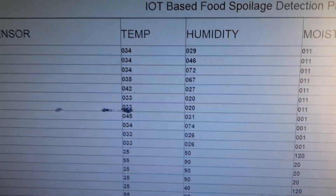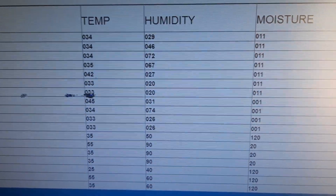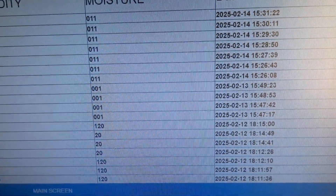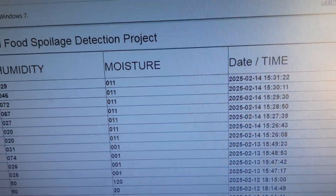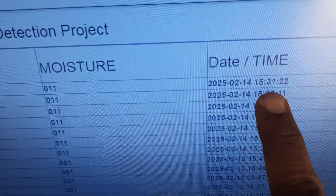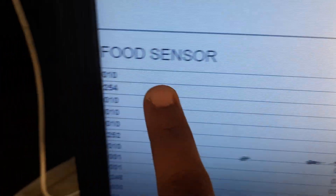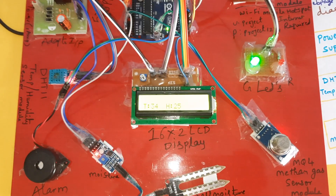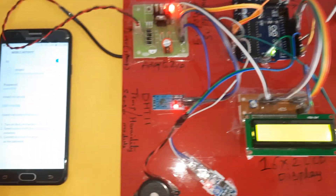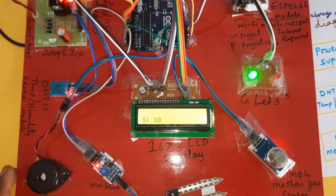The system shows methane gas, DHT11 readings, date and time — currently 12:13 to 14, and now time is 3:31. The system is continuously updating data onto the server. Email alerts have arrived and the Wi-Fi mobile hotspot is active, confirming the full system is operational.